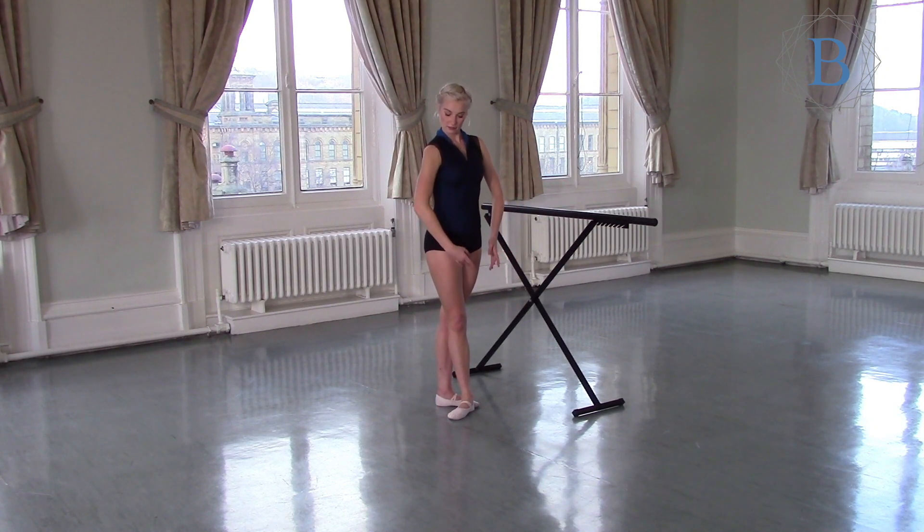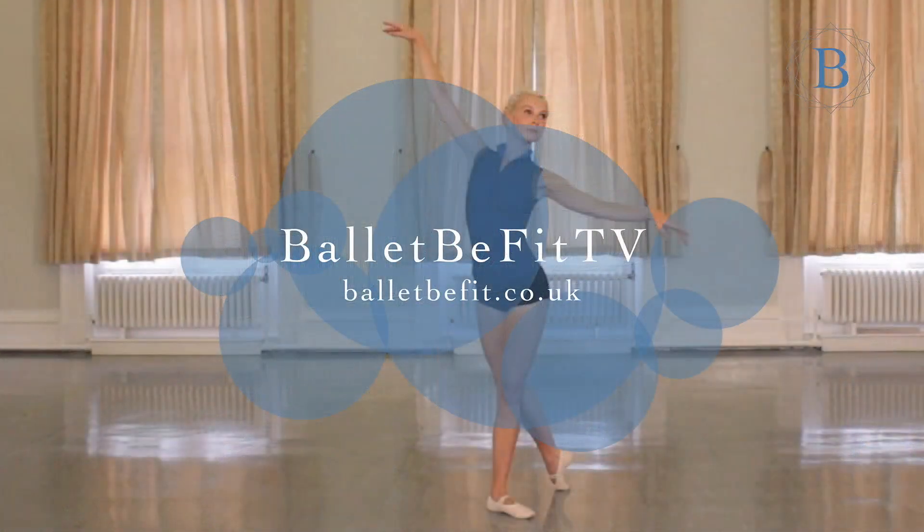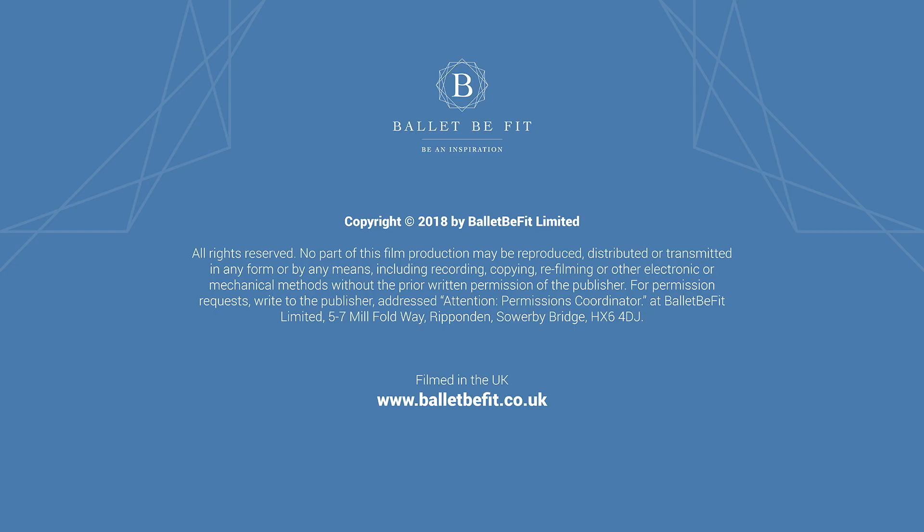And if you've enjoyed this exercise, please check us out at ballybefit.co.uk. Thank you.